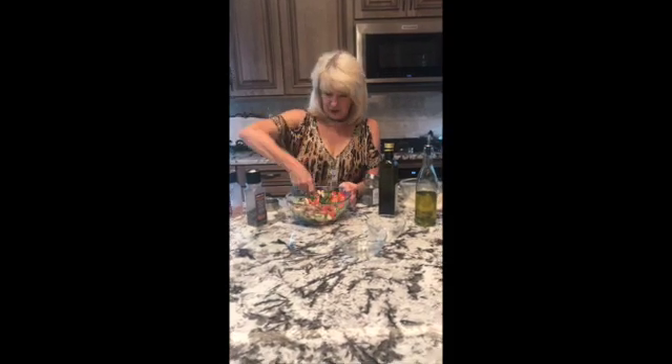Mix it up, let it marinate. It's a great vegetable salad and a really quick summer one. I hope you try it.